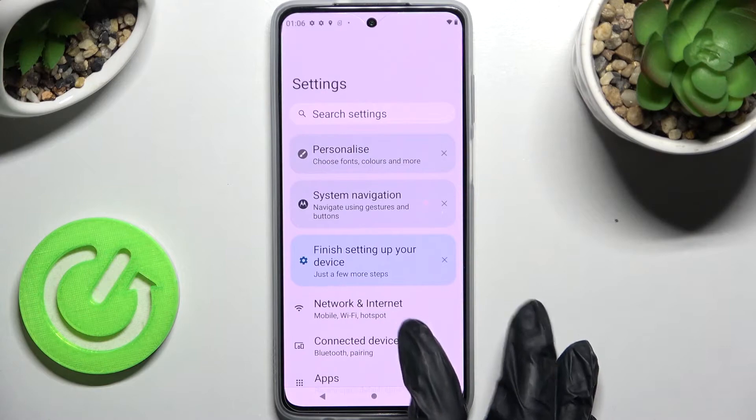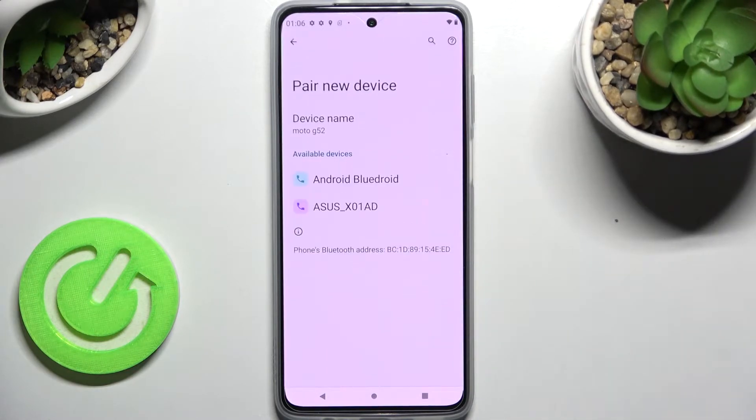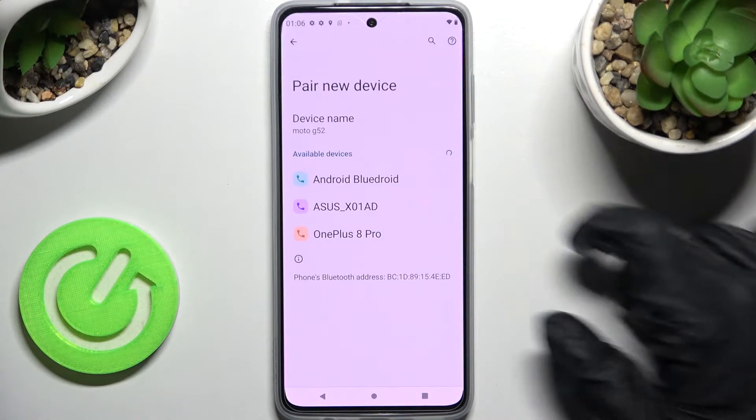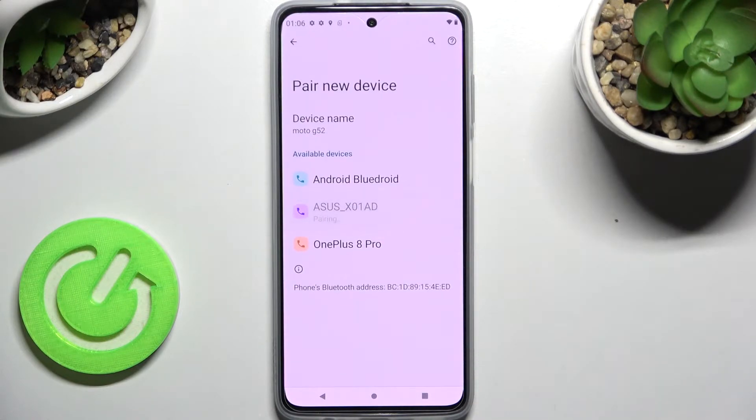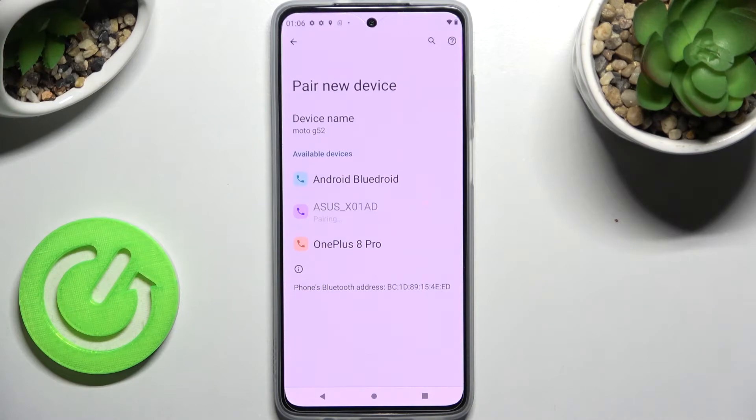Now you need to tap on connected devices here and select pair new device. After that, wait for all the ones to show up and click on the one that you wish to connect to. In my case this Asus. Now click on pair in this popup and wait for the other device to accept your connection request.